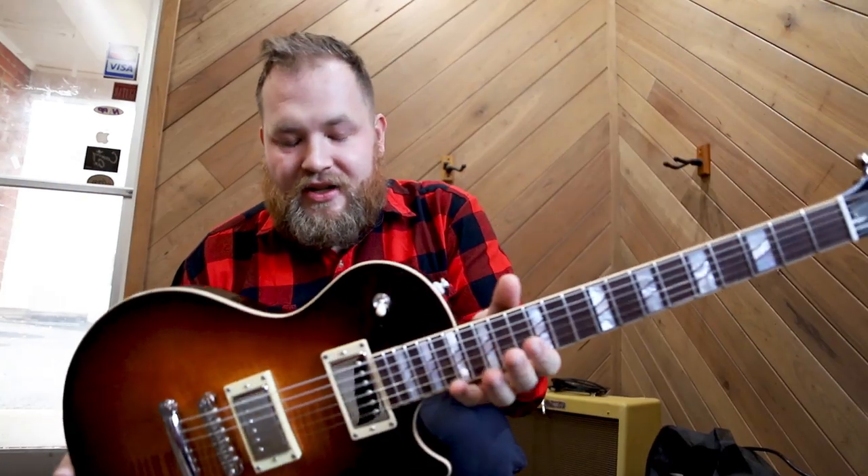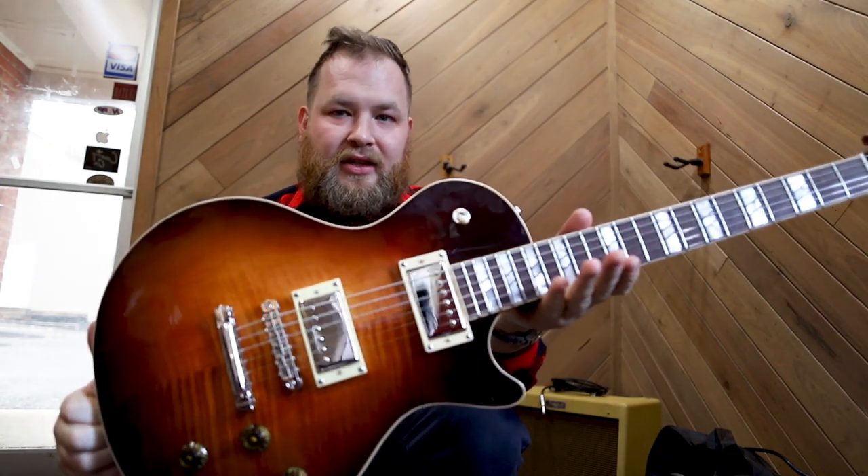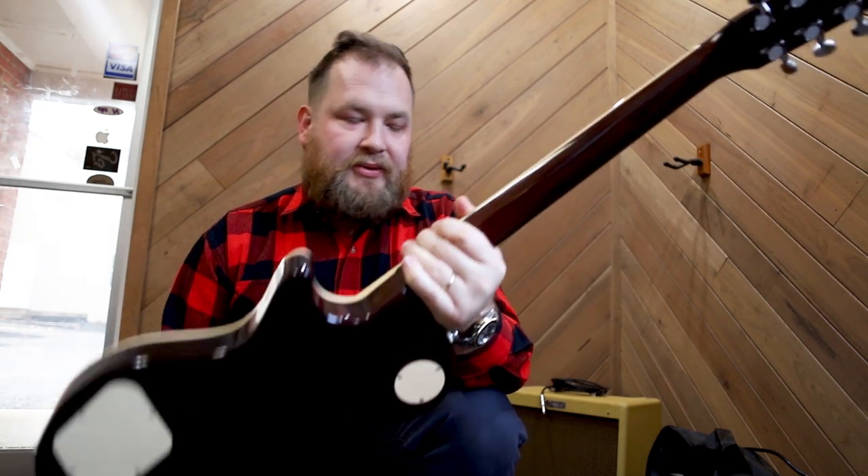This guitar is super cool. It's going to the NAMM show — it'll be there around January 2020. Check out the Huss & Dalton Statesboro. Very cool.